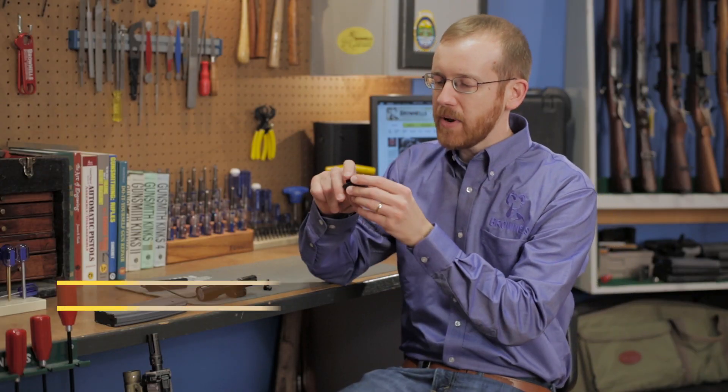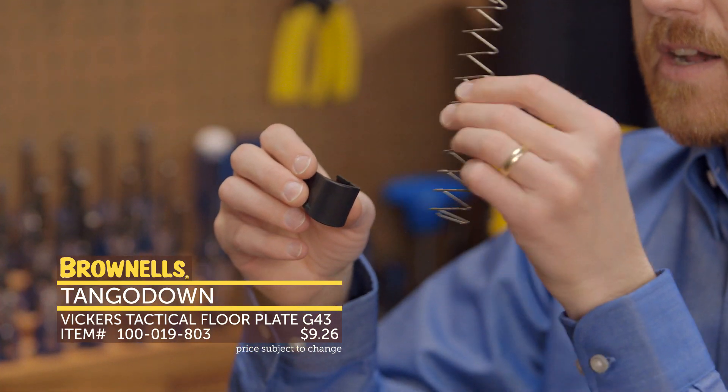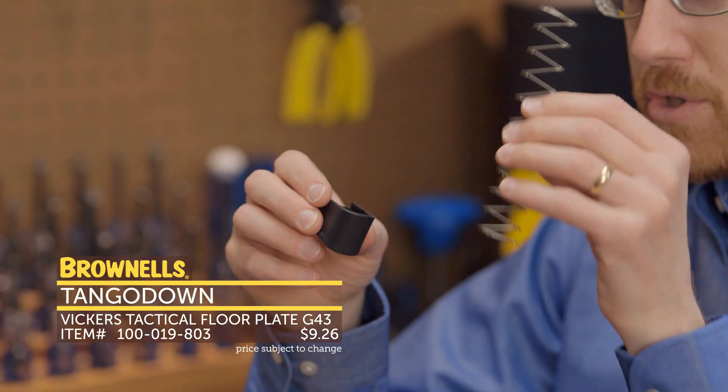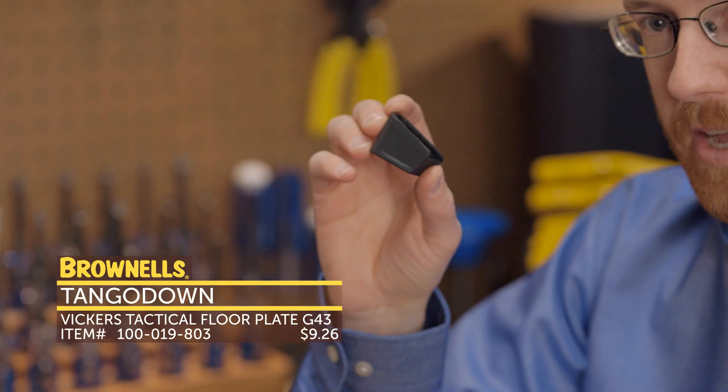Next up from Tango Down, for the Glock 43, we have this magazine extension. Polymer construction, adds two rounds, and comes with a new spring to ensure reliability and function with your new Glock 43. That's new from Tango Down.